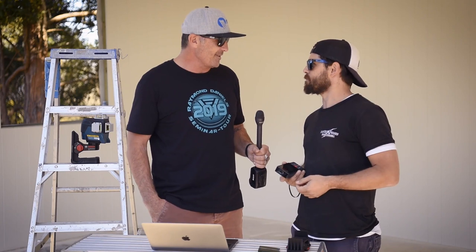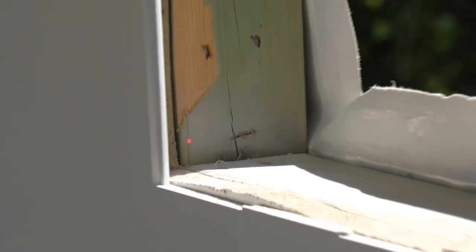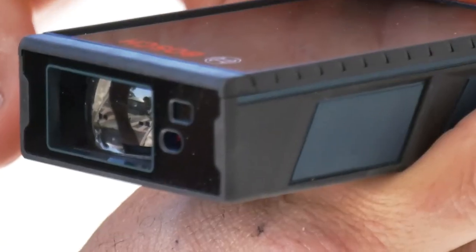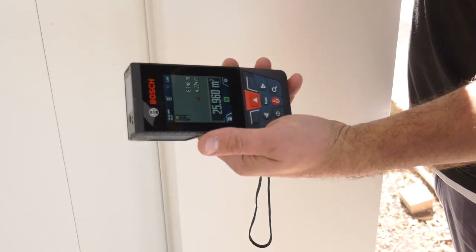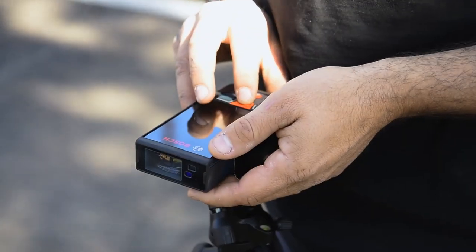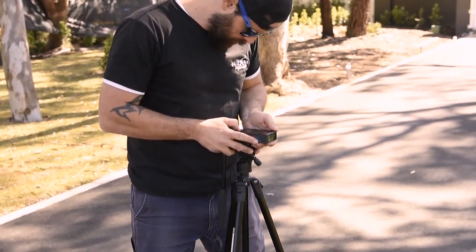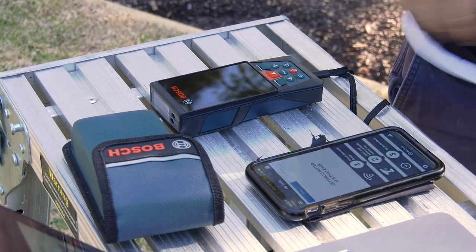The GLM 150 C rangefinder has gone exceedingly well — we just picked up 124 meters across the property. That was super simple. The five-megapixel camera makes things super easy; you can see the target in every surrounding. You'd never be able to do that with the old red dot laser. Over those kinds of distances it's also about stability — it's got a tripod mount on the back which is great for that.